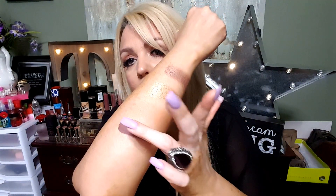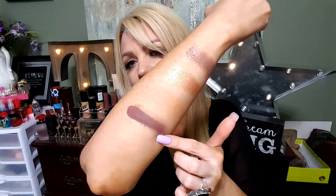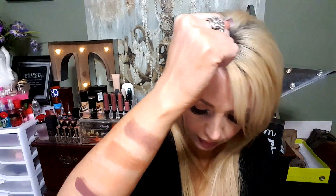These are the three we're fixing to swatch — Man Cat, Sippy Sippy, and Dog Man. Let's go with Man Cat first. This one looks like it's going to be super pigmented and it is matte, but it is super dark. Yeah, I figured that would be super super pigmented and super dark. That is a beautiful color — that is gorgeous. That one again is Man Cat.